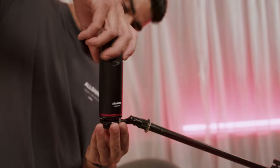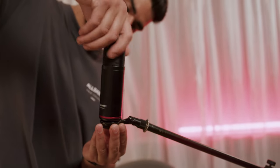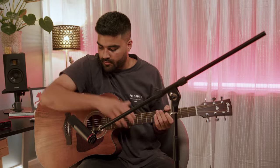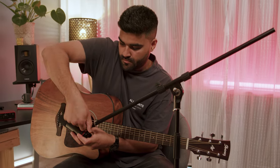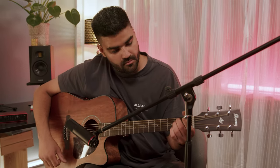Attach the microphone to your mic stand. Set up the microphone stand in a comfortable position where you can easily position the microphone towards the guitar. Make sure it's secure to the stand but easy enough for you to move around to experiment with different micing techniques. Adjust the height and angle of the stand to ensure it's at a suitable level for capturing the sound of the guitar.